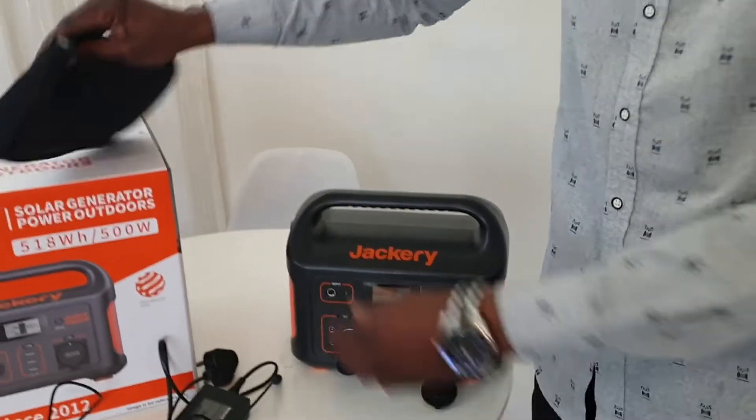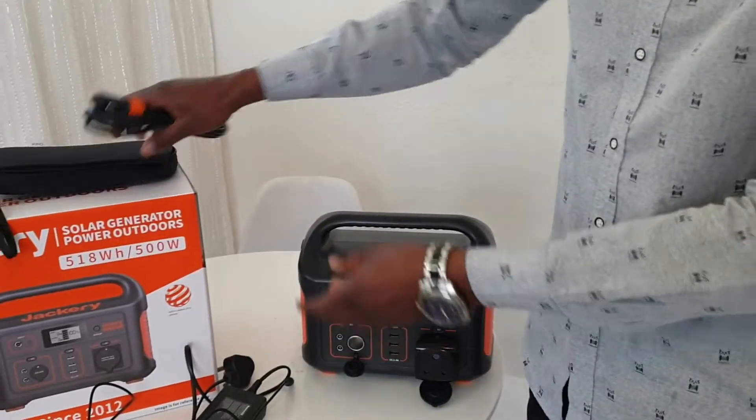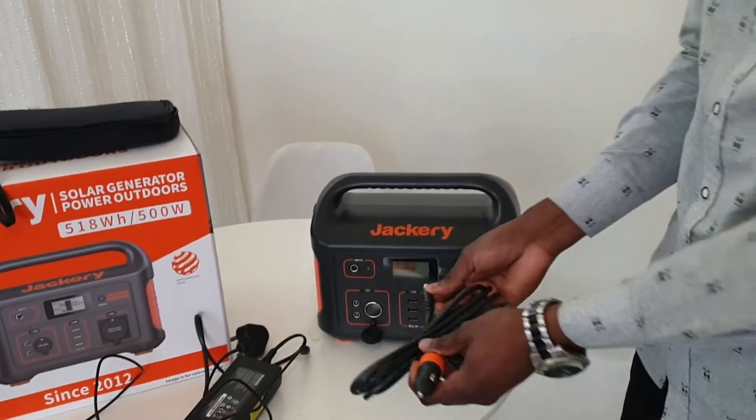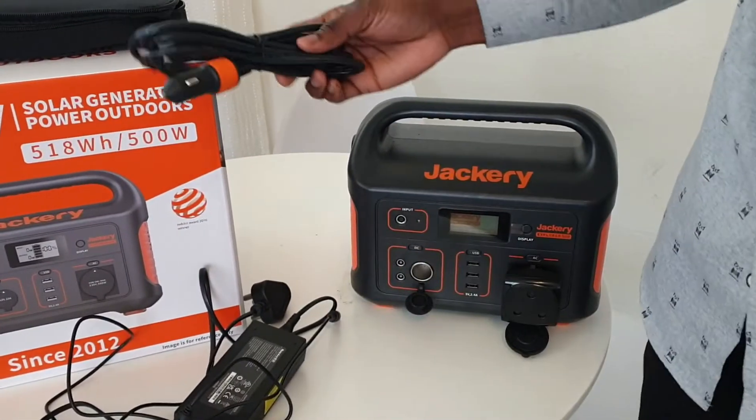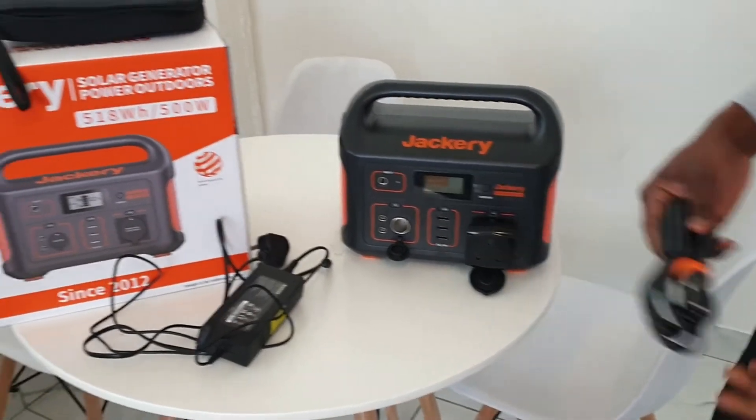You can also charge it in your car. It comes with a cable that you plug into your car and then into the input on the unit. It charges really fast — when you're going to work you can charge it, and when there's loadshedding you can use it.